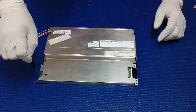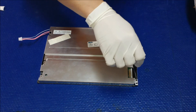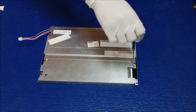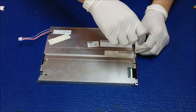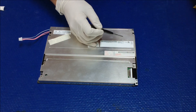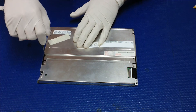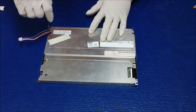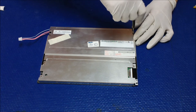This AUO-G104SN02 version 0 is one of the easiest screens in terms of upgrading from CCFL to LED backlights. By upgrading to our UB series LED backlight, this screen can achieve as high as 950 nits. Even using the default setting on our LED converter with MS456UB, you can achieve a minimum of 700 nits.